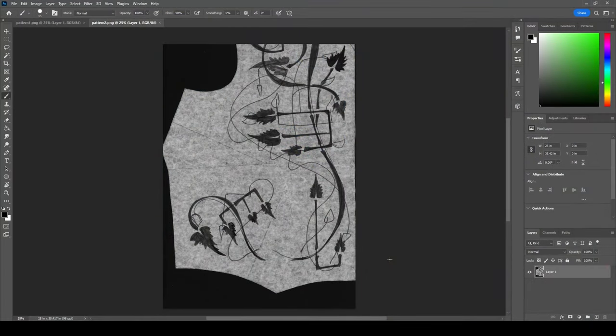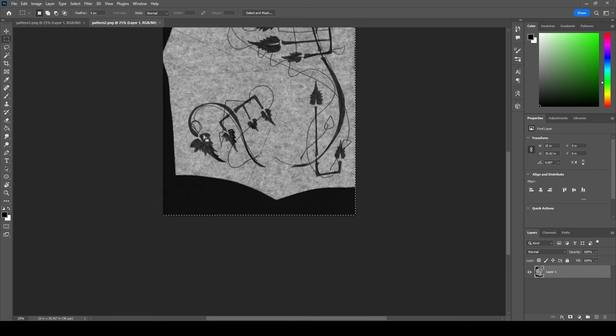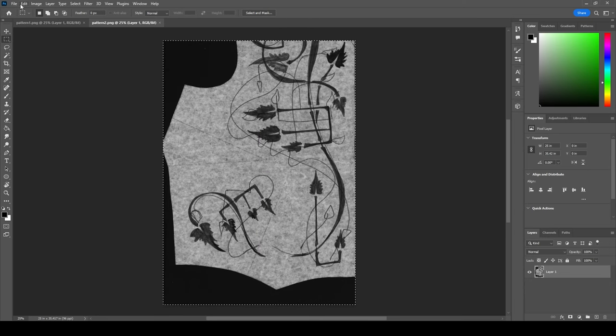Okay pals, here we are in Photoshop. I thought I would walk through how I went from this scan of a sketch to my finished heat transfer designs — talk you through what I did in Photoshop and on Silhouette to get these designs ready to go onto my fabric. I am not a Photoshop wizard. Sadly, when I was in school they did not teach me any Adobe products.